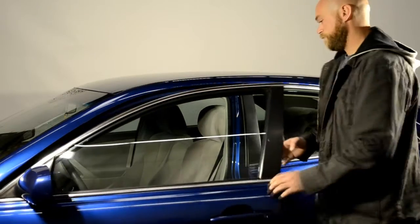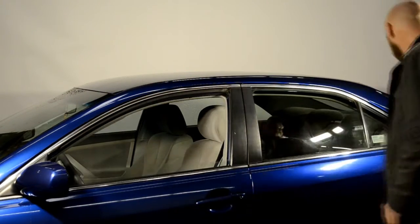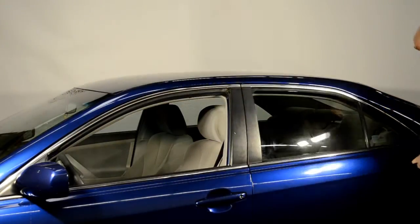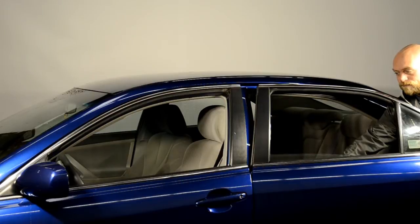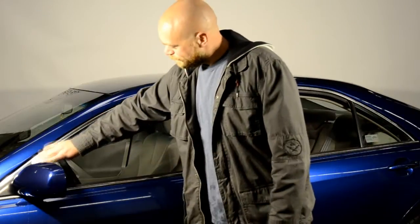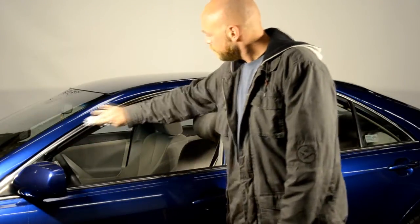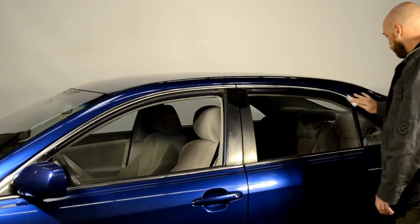First, start off by rolling down the window. Grab the cleaning wipe, open, and clean the areas in which the visor will be applied. Be sure the area is dry before proceeding to the next step.